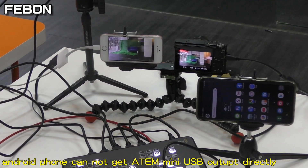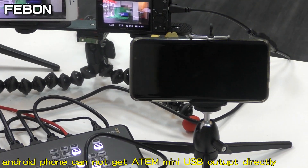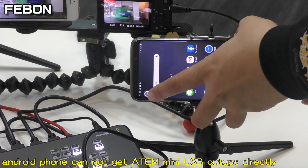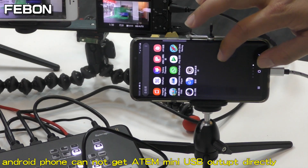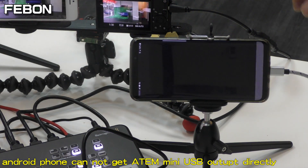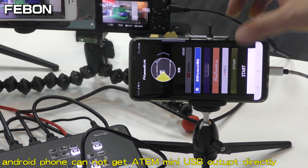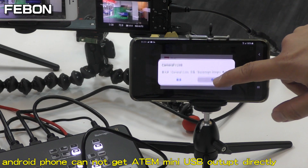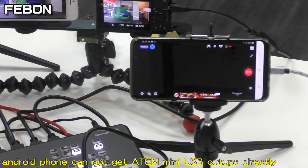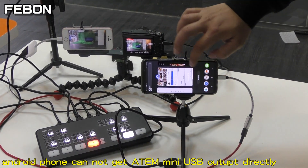Connect the LAN. Connect and turn on the camera. No video — no video at all.